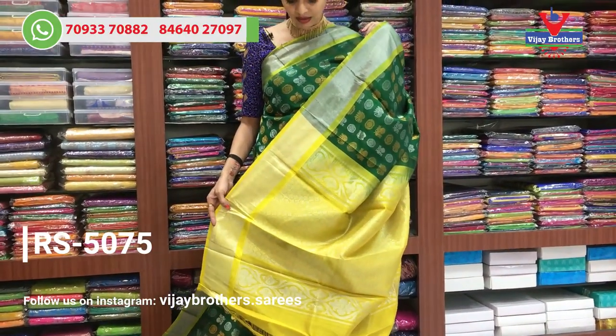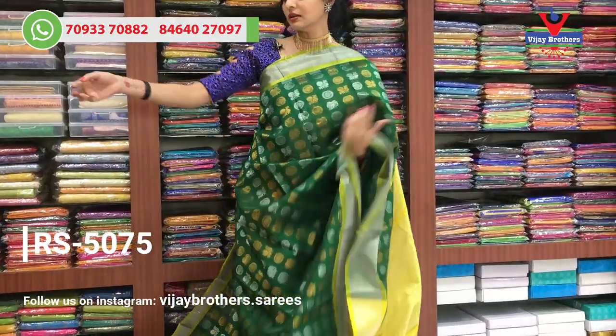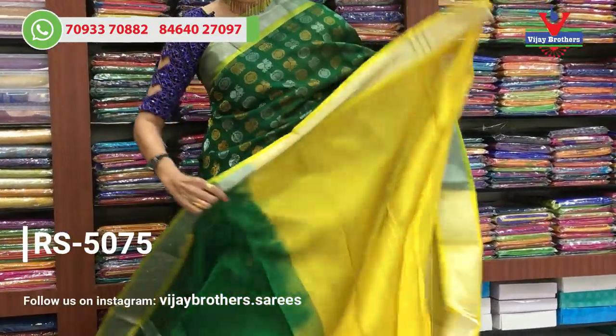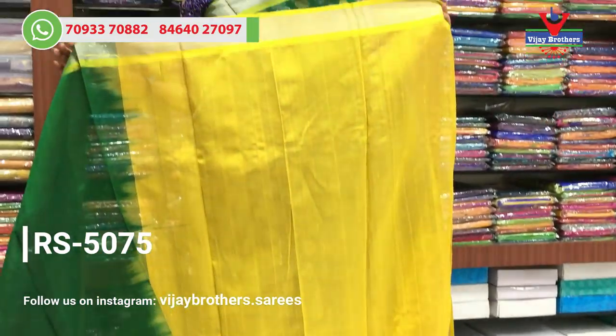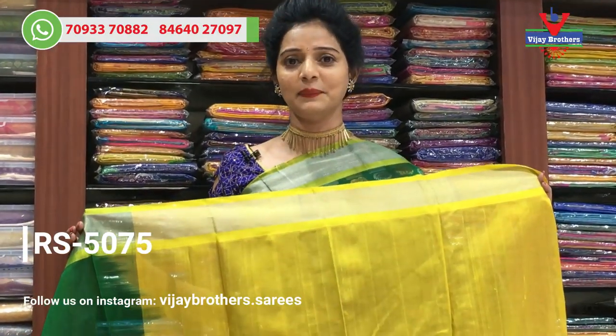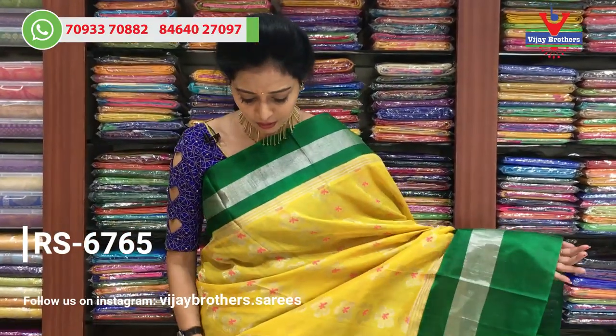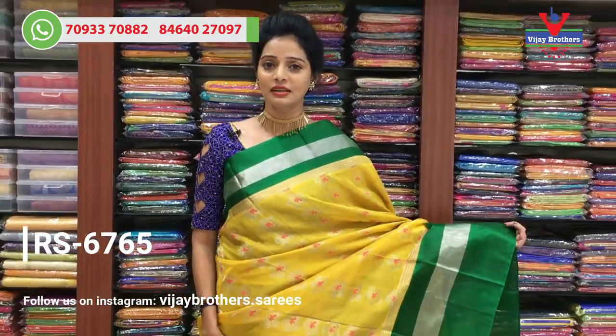The color is a black color. The color may look a bit bright. You will see the blue color as well. For this design, the cost is Rs. 6,765.